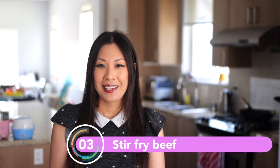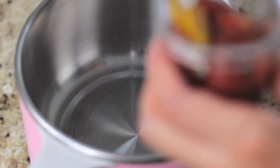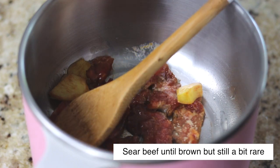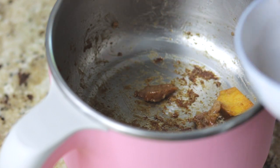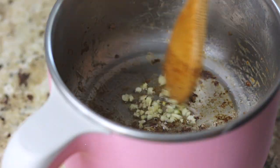Now let's cook the beef. Turn the Shibuki pot to high and add one half tablespoon of oil. The Shibuki pot heats up quickly so this is going to take seconds. Next add the beef and brown it. Once the beef is to your preferred doneness, remove it from the Shibuki pot onto a separate plate. Then turn the heat to low and add in an extra one half tablespoon of oil, then the garlic, and let it cook until the garlic is fragrant.